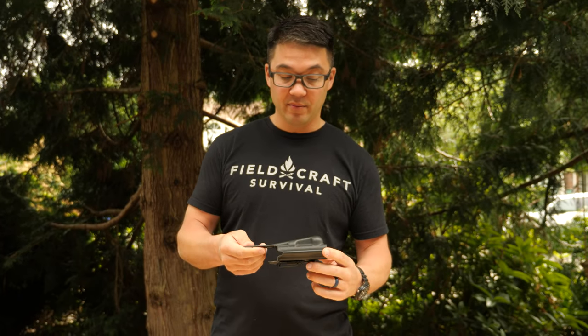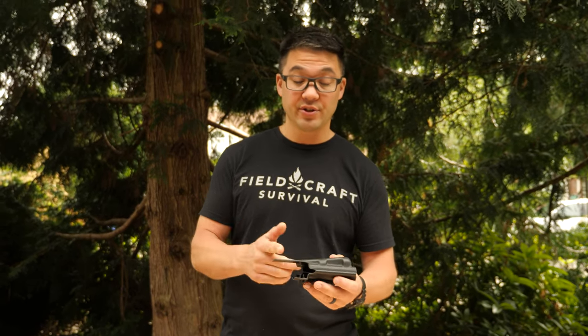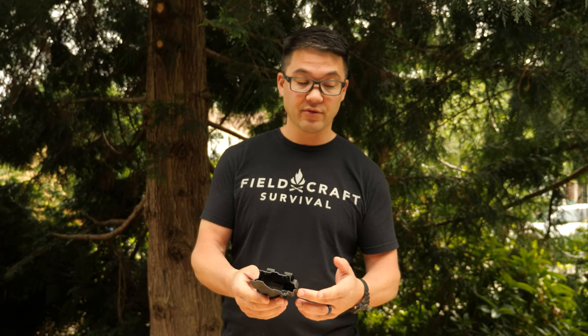With the Velo, there are a lot of folks who appendix carry and want protection from the rear sight against their stomach area. So we went with the full sweat guard on the Velo 4. If you want a shorter sweat guard, you can always cut it down and use a sanding block or something like that to finish it off.